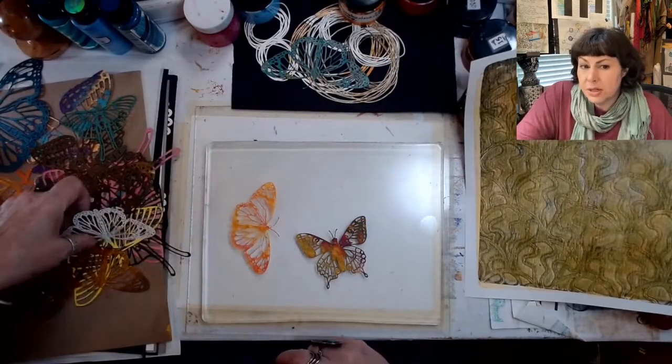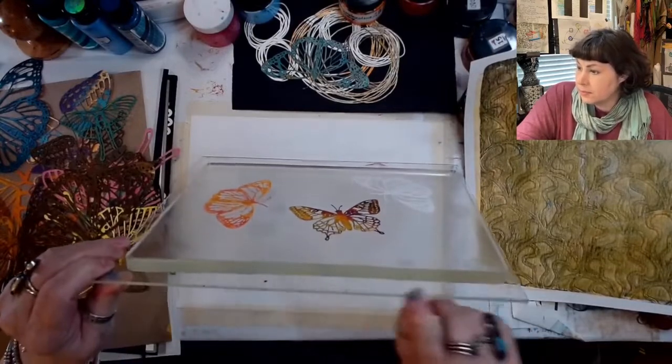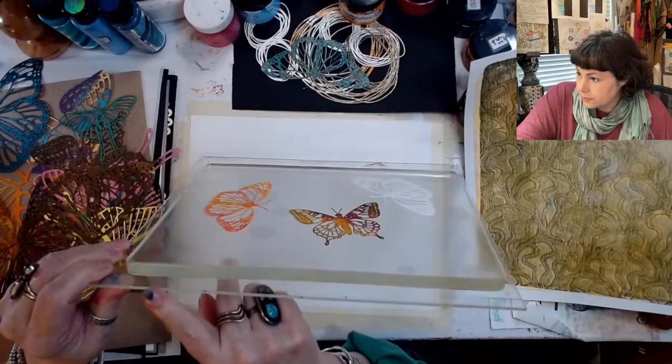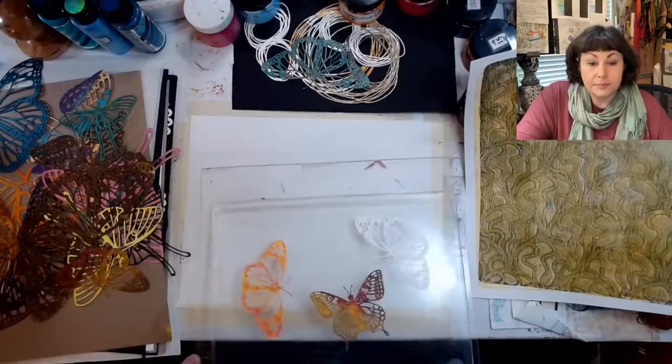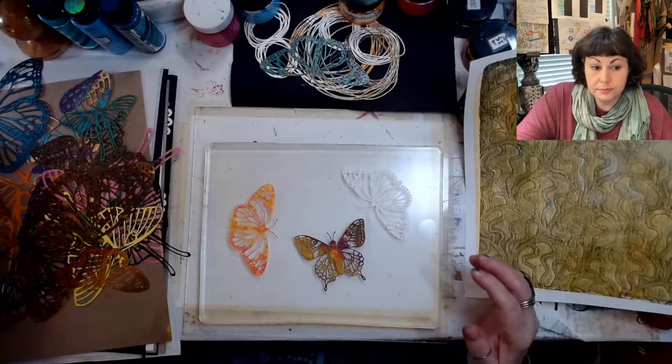The acrylic doesn't really have to be too terribly thick. No, this is extremely thin. It's pretty thin. And I would say when you get them, sand your edges a little bit. They're a little bit ooh. And they come with a film on them.